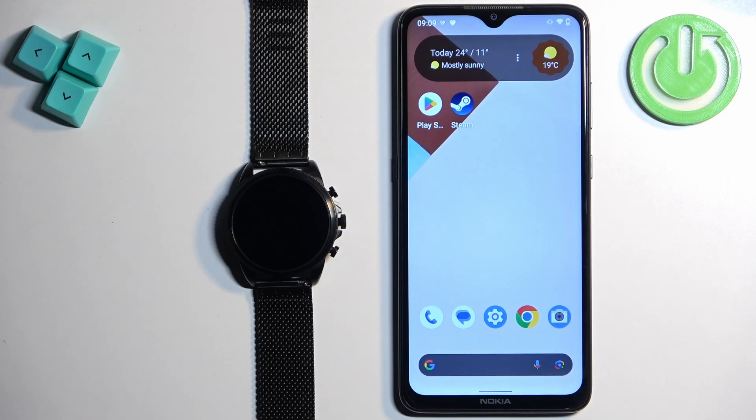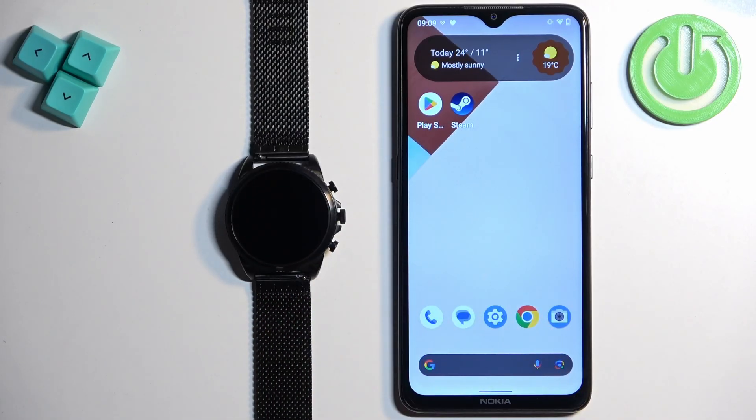Welcome! In front of me I have the Fossil Gen 6 FTW4066, and I'm going to show you how to pair this watch with an Android phone.